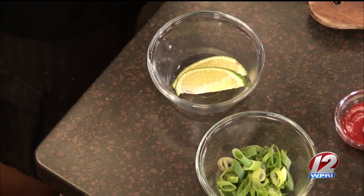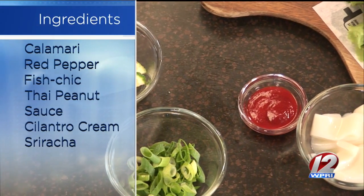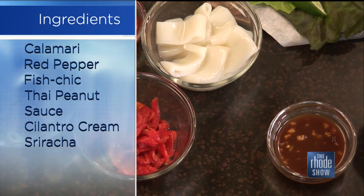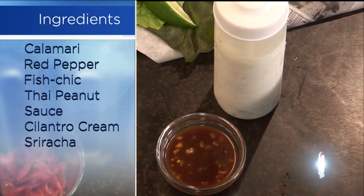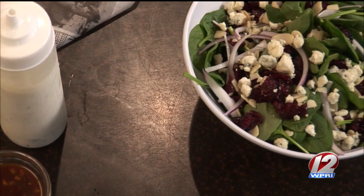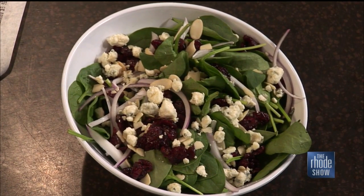So normally you'll get some calamari, have it cut up into little three-quarter inch rings. I prefer the tentacles with that as well, and then you'll flour it up with some red peppers, fry that, and when you take it out you toss it in the Thai peanut sauce. Then we have an accompanying cilantro cream sauce with cilantro lime, sticking with that Thai theme, and a nice Thai chili sriracha sauce. The Thai peanut sauce has a little bit of heat — a little bit of Thai chili in it — but more of the savory flavor of salt and peanuts.